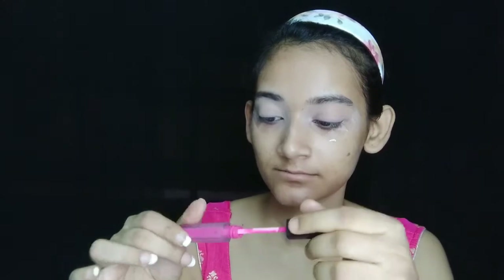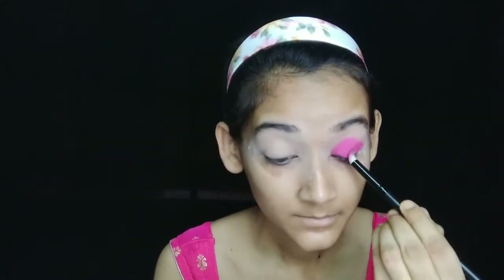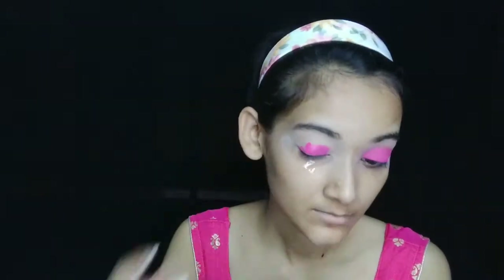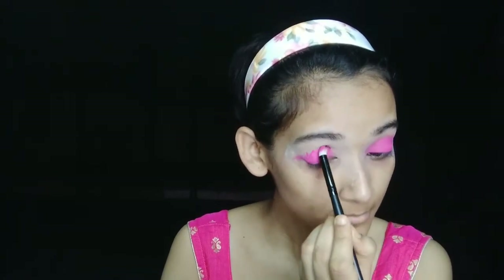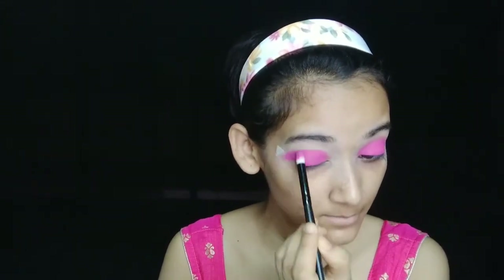I am applying concealer in the shade Charmer 18 — I'm sorry for the pronunciation. The link is in the description. I have a purple shade and I am applying concealer in this shade.